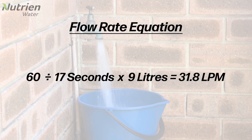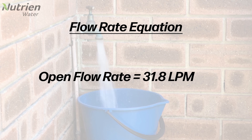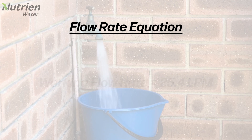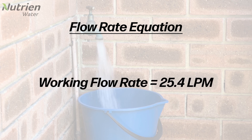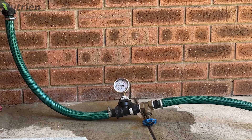To allow for some pressure loss, as this test was an open flow test, we reduce the result by 20%. This 20% reduction isn't necessary if you test your flow rate using a pressure gauge.